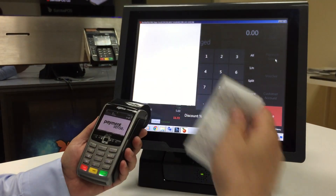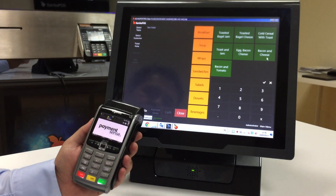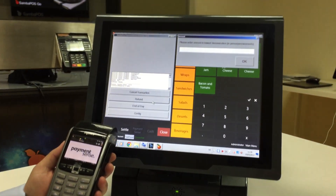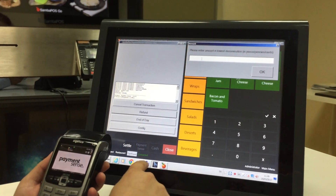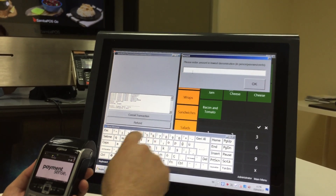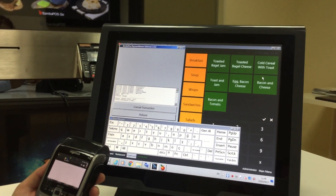Orders were sent to the kitchen again. And I will show you refunding. I clicked on the application button and the refund button. I'm entering the total — the last total.